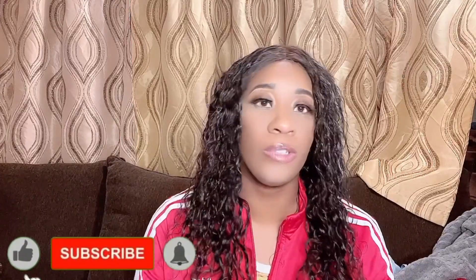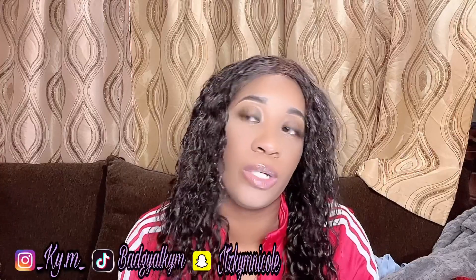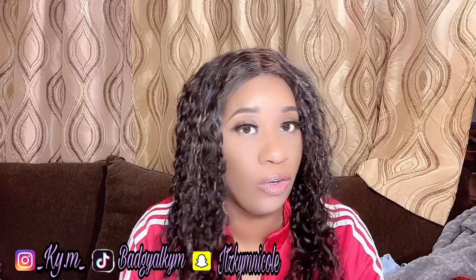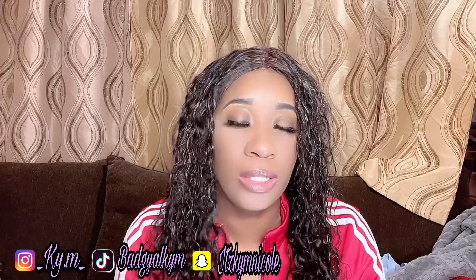Welcome back to another video. I haven't been posting for a while because I've been on vacation and I didn't get the time to do any unboxing. Happy New Year's — hope you guys are having a wonderful new year's and hopefully everybody is safe with the COVID and everything going on. As you can see by the description, I'm going to be doing an unboxing and a review.